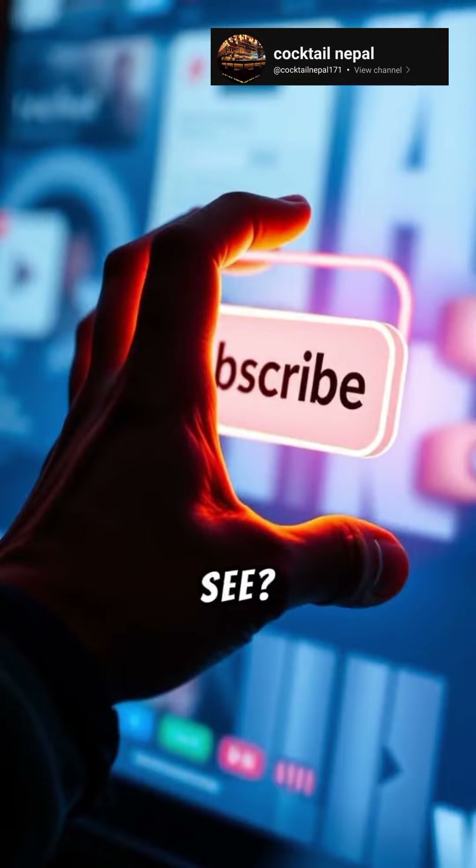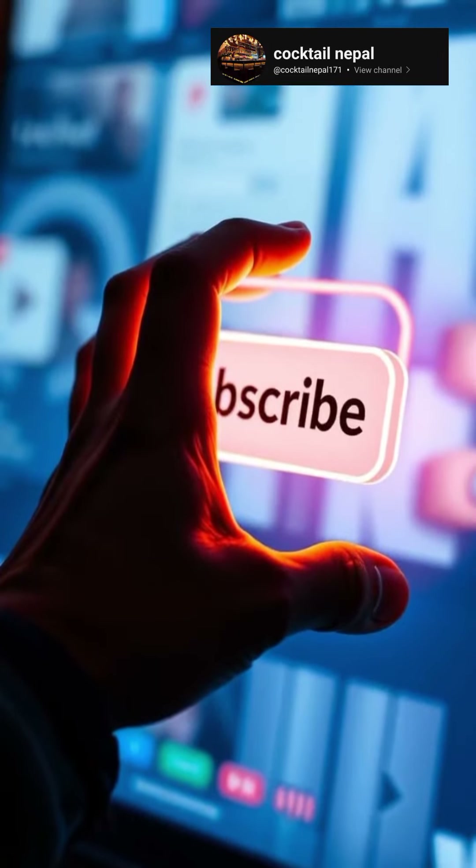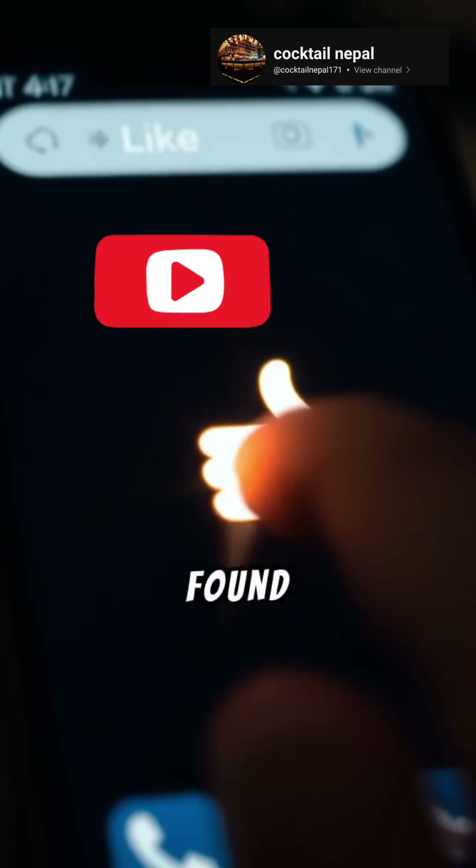Like what you see? Subscribe for more. Hit the like button if you found this useful.